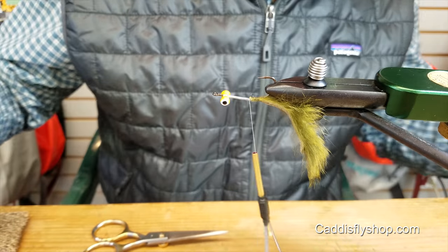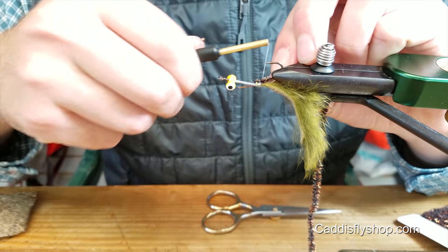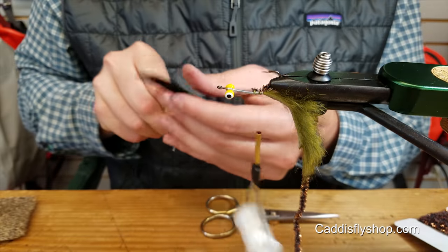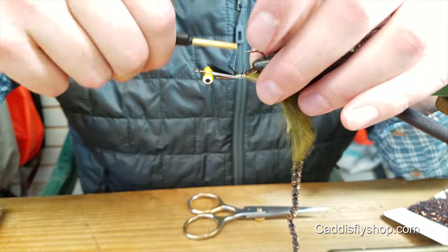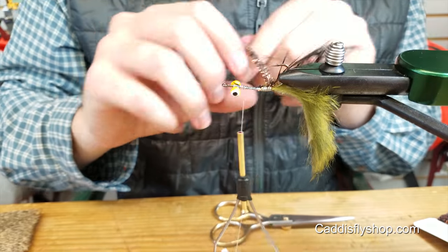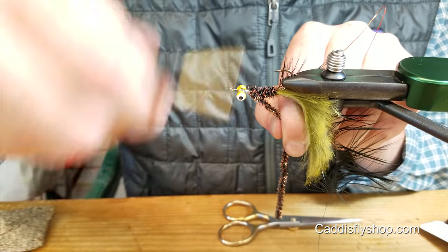I tie in my chenille and my wire at the same time. And then going forward, I do my schlappen — it's just black schlappen. It doesn't have to be super pretty, because all that chenille will kind of cover this stuff up. And then start wrapping your chenille.